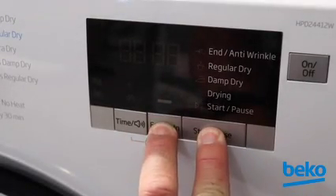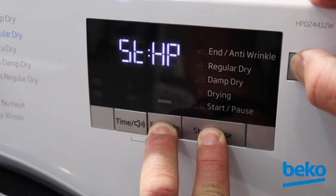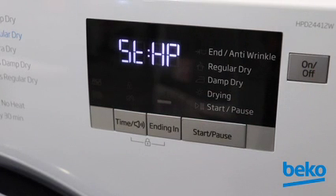To enter the service mode, press the End and Start/Pause buttons for at least one second, then while still holding them, press and hold the On/Off button for three seconds or until STHP appears in the display.